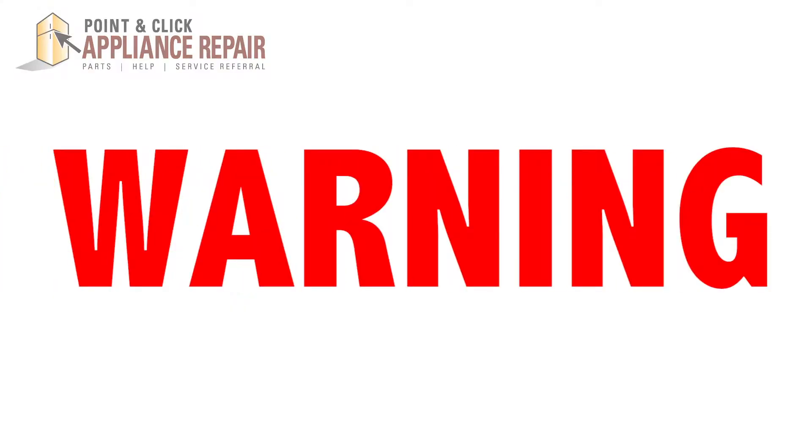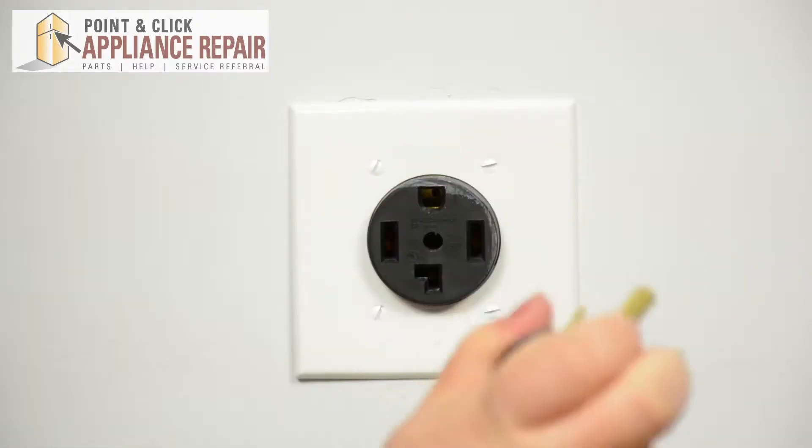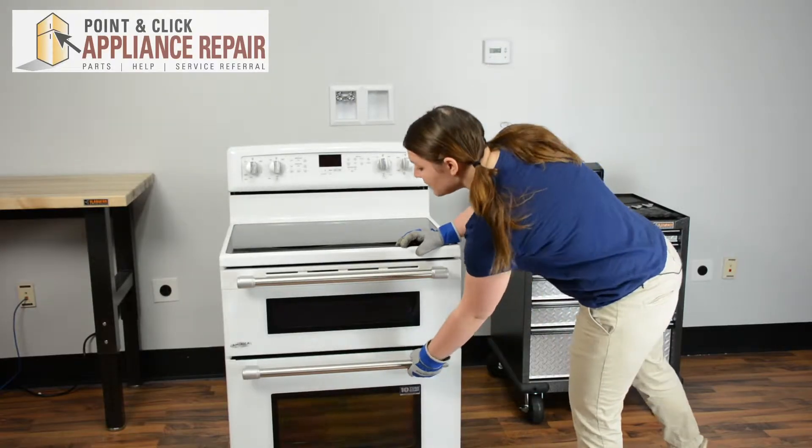Before repairing any appliance, always make sure it is completely disconnected from its power source. We'll start by opening up the bottom door.